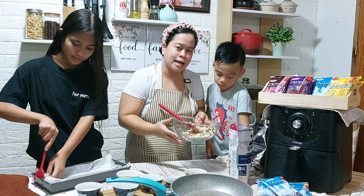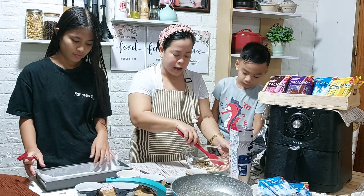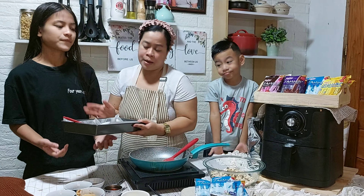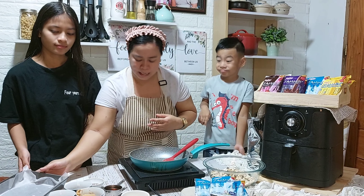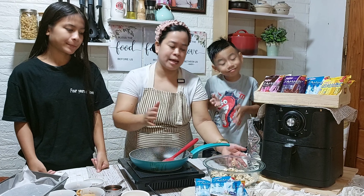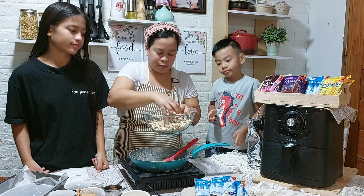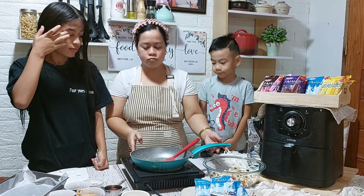And then, after that, iset aside muna natin, Kuya Caleb. So, iset aside muna natin while we are making our sauce. After ni Jam na ilagay ang ating baking paper sa baking pan, iset aside muna natin. Para nakaredy na ang ating paglalagyan later. So, let's make muna ang ating sauce para ilagay po natin sa ating rolled oats with nuts.